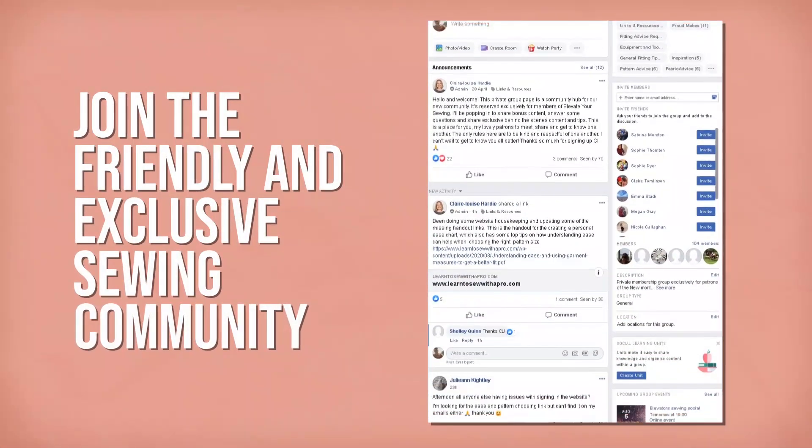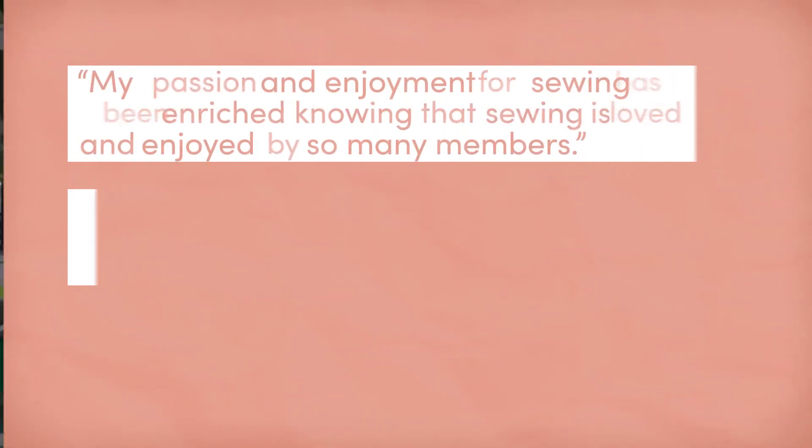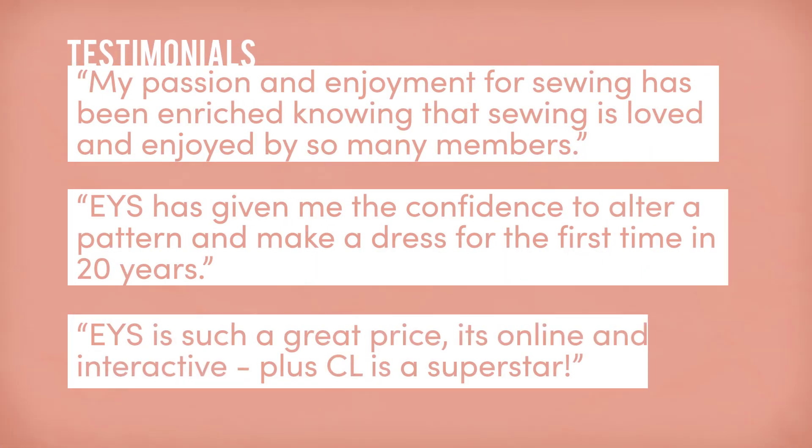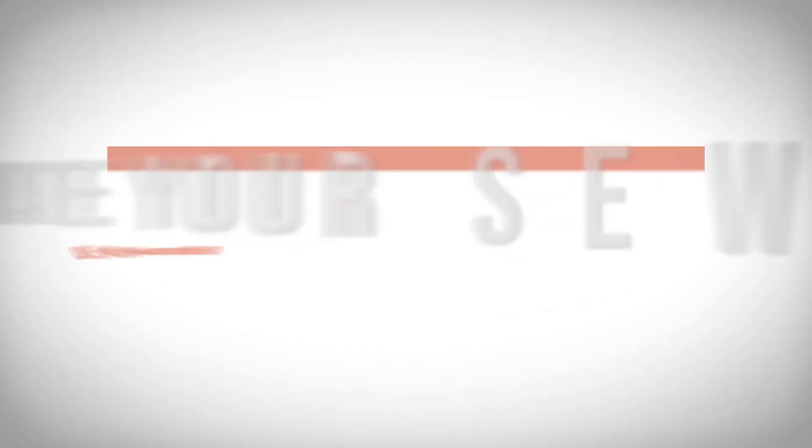Once you sign up, you will join a warm, friendly sewing community, supporting each other by sharing their own tips and tricks. I've put my heart and soul into this membership. It is crammed full of my best tips and tricks, lessons and sewing content — all gleaned from almost 30 years as a professional. And that's what I'd love to share with you today. All you have to do is sign up to Elevate Your Sewing.